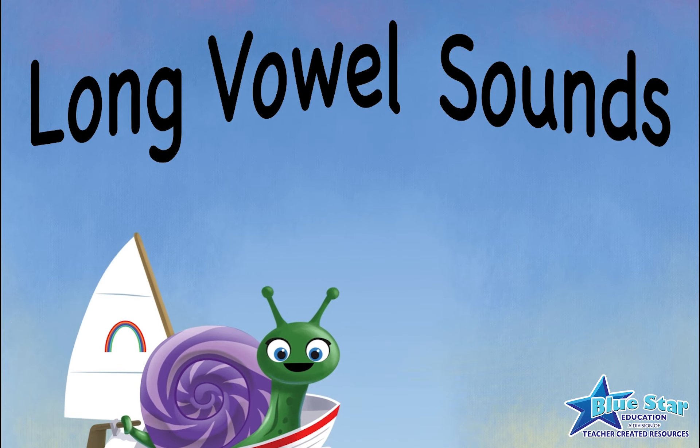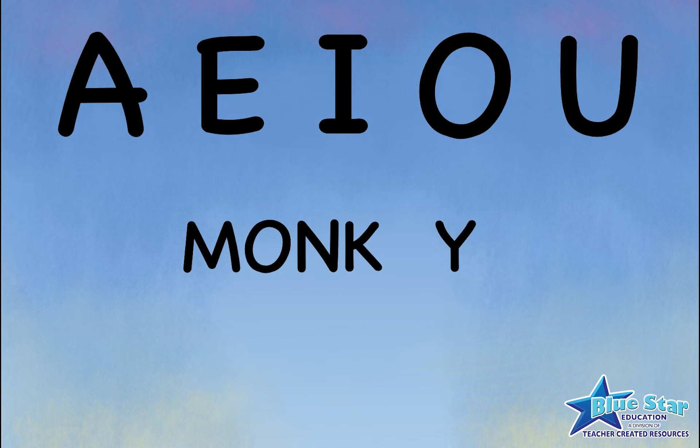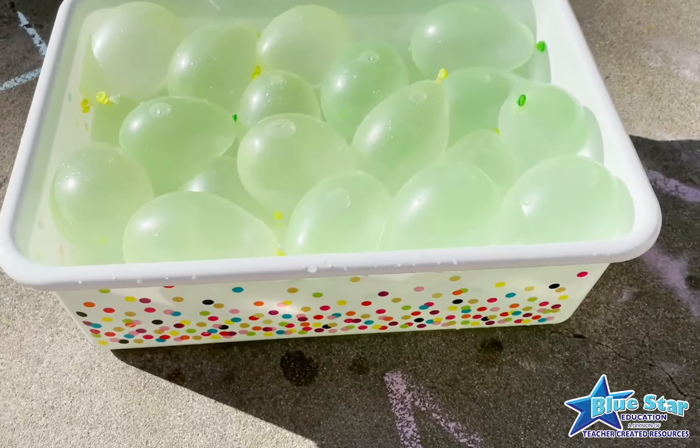Long Vowel Sounds. Once children have mastered short vowels, they're ready to move on to long vowels. Hearing and identifying long vowel sounds tends to be easier when speaking out loud, because the five letters say their names. A fun, hands-on way to get kids to start recognizing each long vowel sound and the letter it is associated with is by using water balloons — because who doesn't love water balloons?